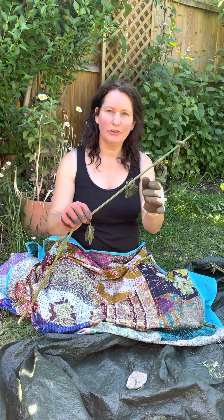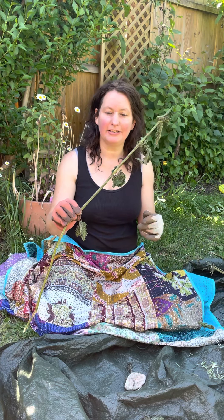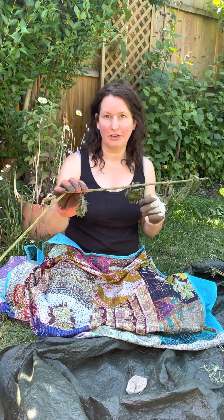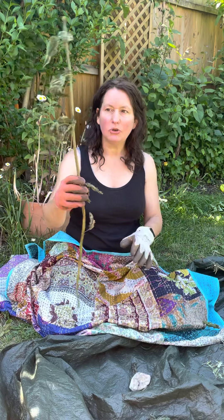Hi, this is a short video to show you how to make string from nettles. You pick your nettles — I did pick this one a couple of days ago. It can be done completely with fresh nettles; it's better, and the taller the better.